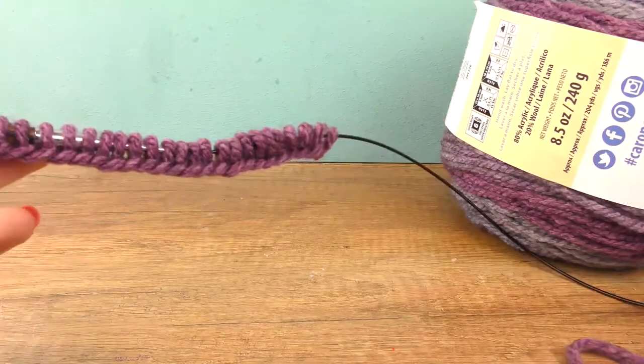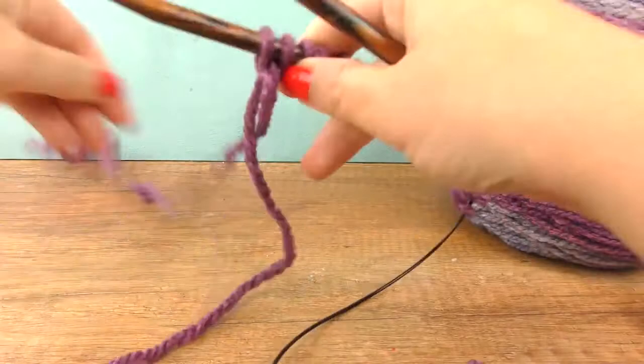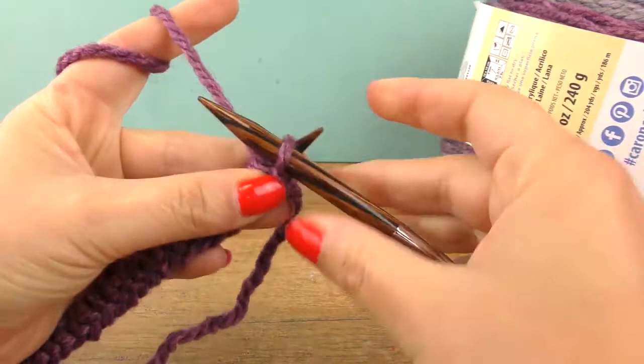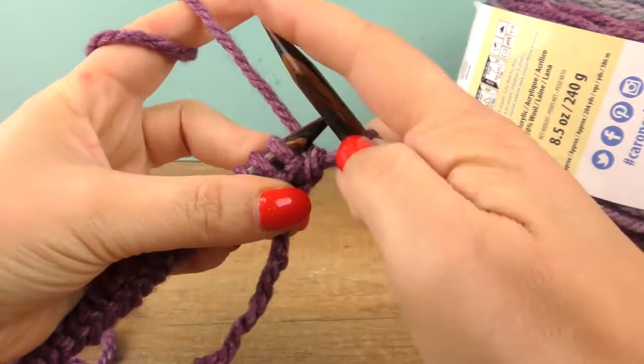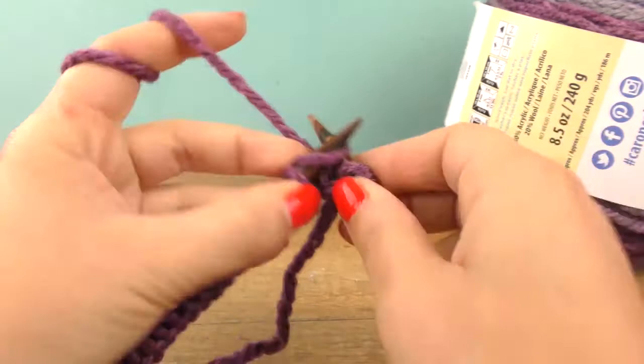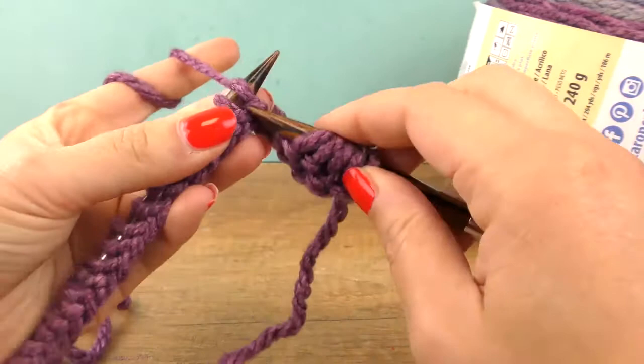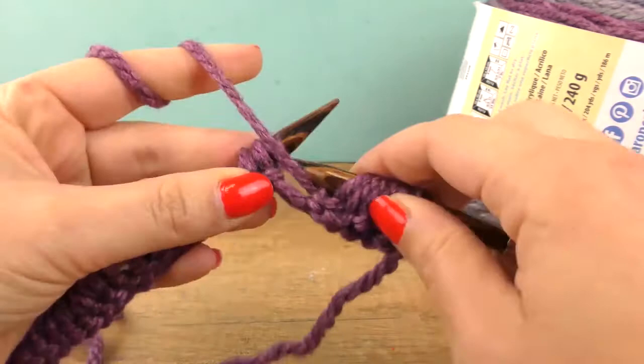Here are 24 stitches, so we can now start with our ribbed pattern. The working thread goes to the front. The cool thing is that the first stitch is always simply transferred to the other needle — nothing special you need to do about that one. The first two stitches I do knitwise, then the needle goes to the front and the next two we do purlwise. Then again two knitwise — two knit stitches, two purl stitches.